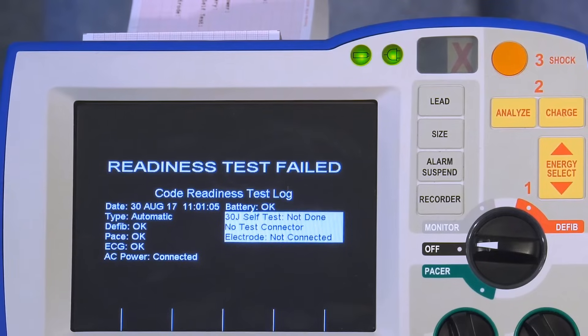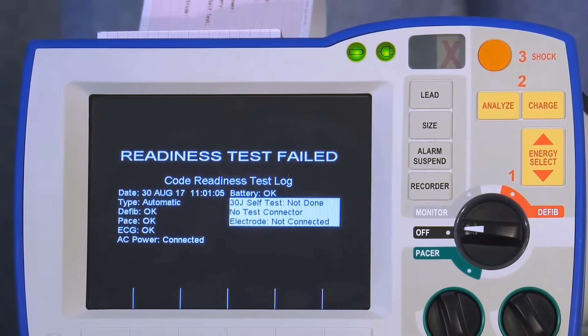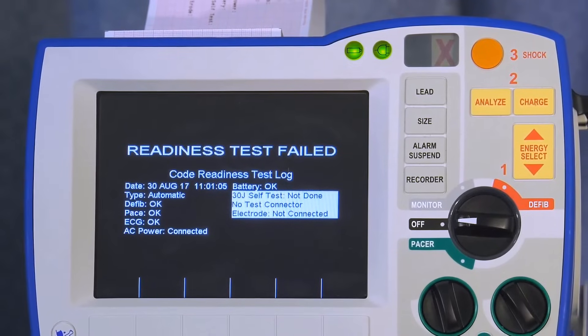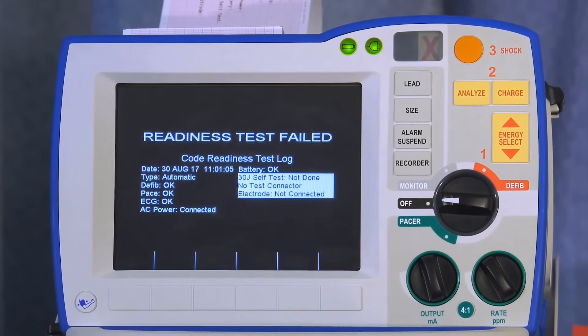Take the corrective action, such as replacing the expired electrodes, and perform a manual test. If the red X still does not clear to a green checkmark, call Clinical Engineering.